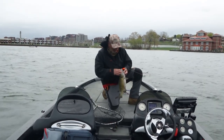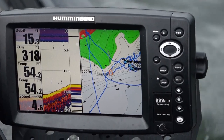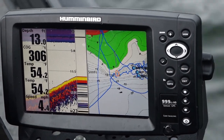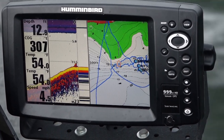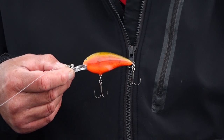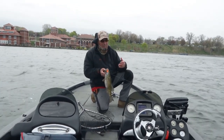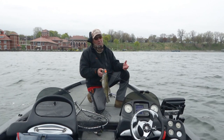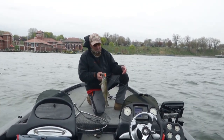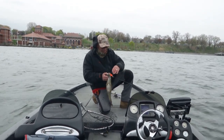All I'm doing is going down these break lines, just looking for these little irregular outcroppings or little high spots, and throwing this deep little lure is getting me right in their wheelhouse. These fish are all coming in here to spawn this time of year. They're staging — not actually spawning yet — and they just can't resist this red fried green tomatoes.